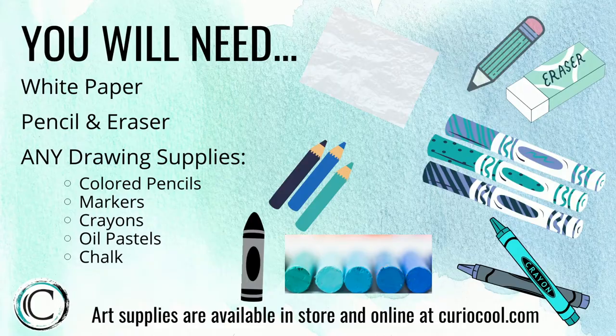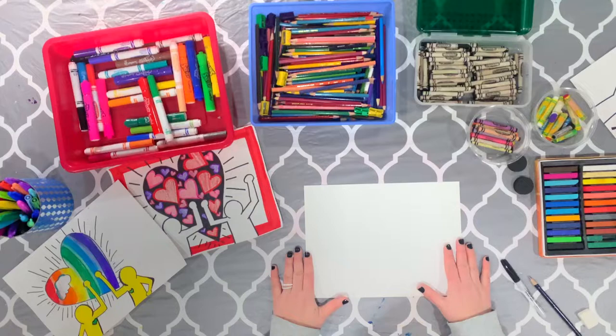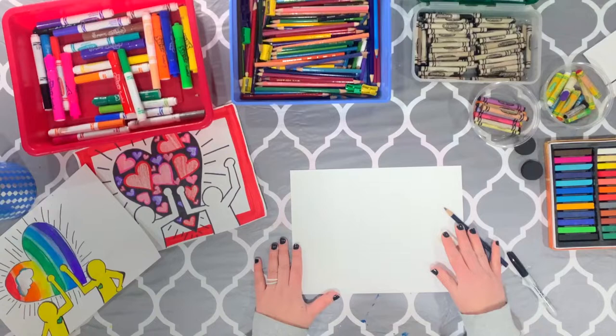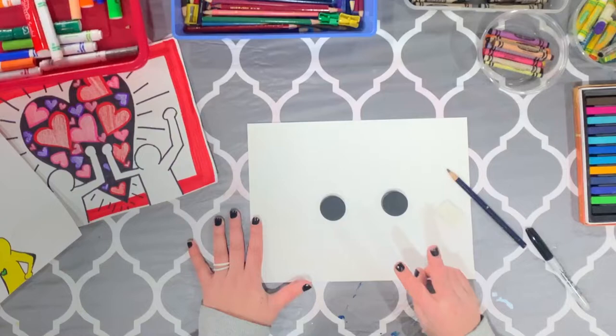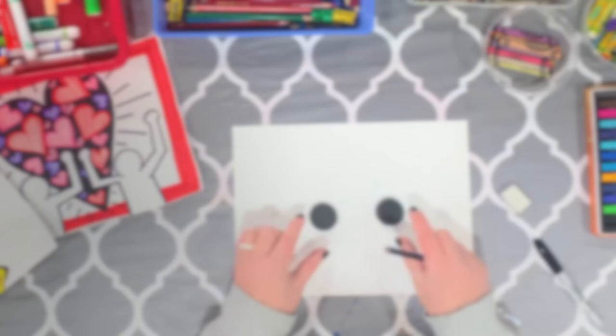I'm working on a white piece of drawing paper today, beginning with a pencil and eraser so I can fix mistakes. I'm going to start by using a circle magnet to trace two circles — these are going to be the heads for my people holding up a heart. Keith Haring's people were very simplified; you don't have to worry about faces, hair, fingers, toes, or clothing — just simple outline shapes.